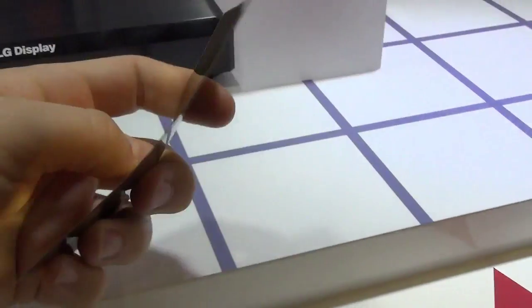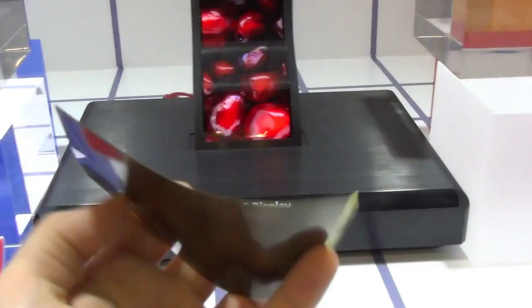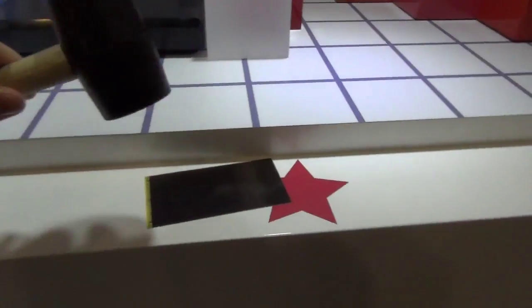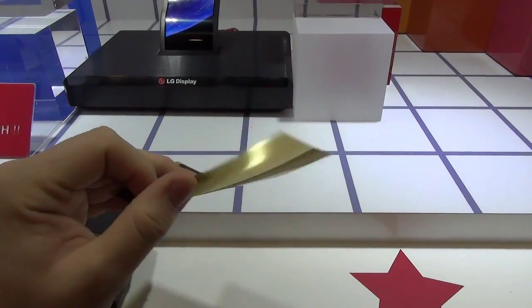If you look over here, this is the panel itself. Obviously nothing is being displayed right now, but you can see that you can bend it like so. You can drop it, you can hit it, and it will not break. There's even a mallet over here and you can hit the panel and it is okay.